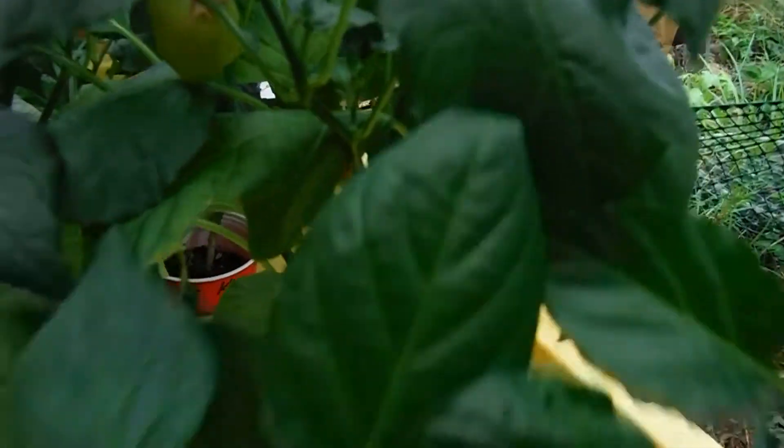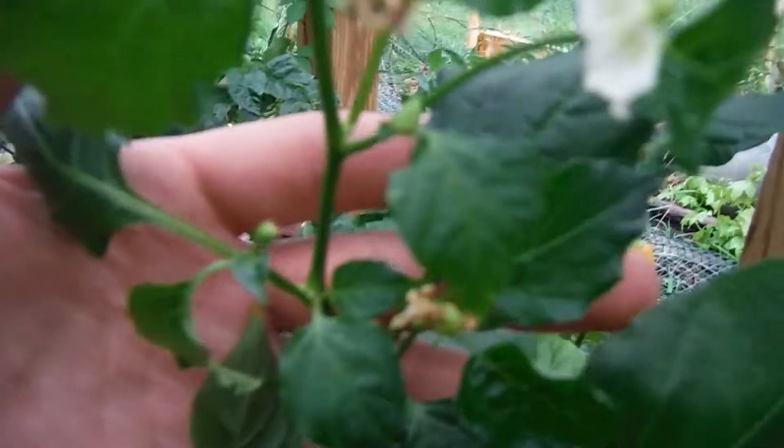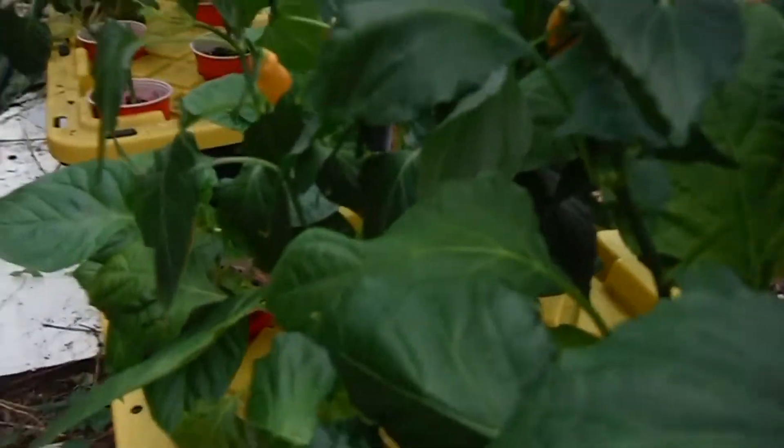Right behind it, my sugar rush — it has a pod right over there and it's starting to get loaded up with flowers and buds. This side is loaded up with flowers and buds — look at that: flowers, buds, pods, everything popping right off on that guy. It won't focus, but you can imagine what it'd be like if it did.